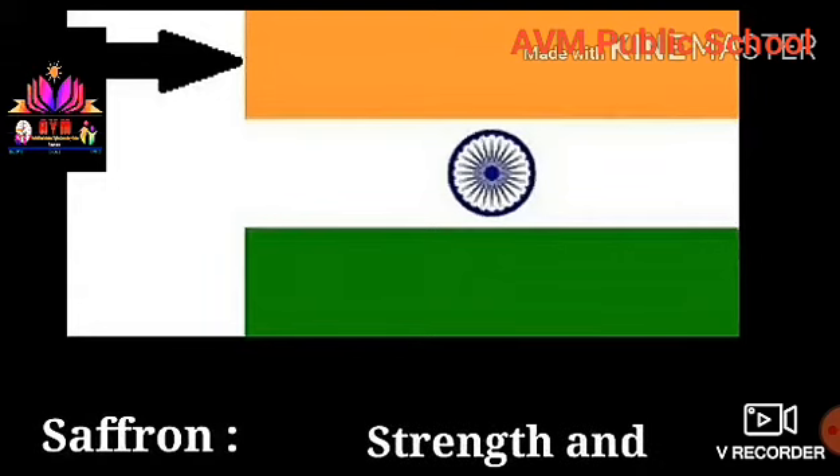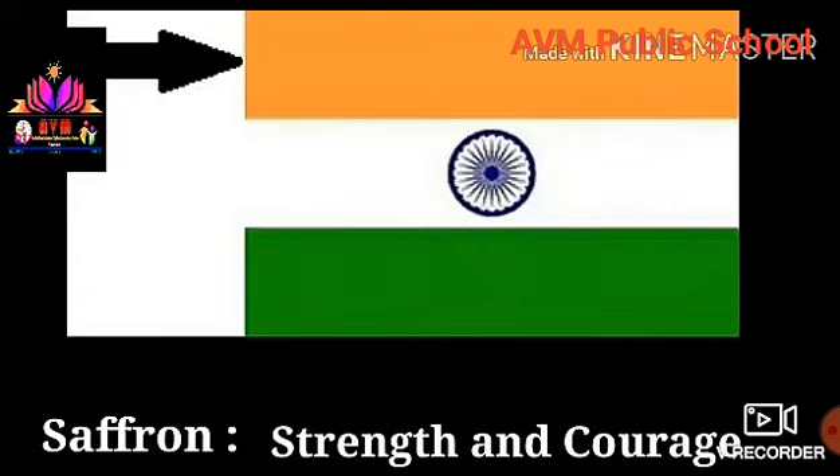1. Saffron. It indicates strength and courage of the country.